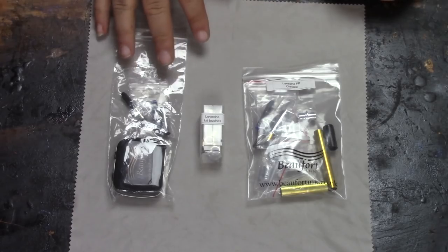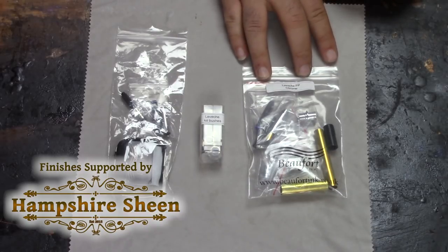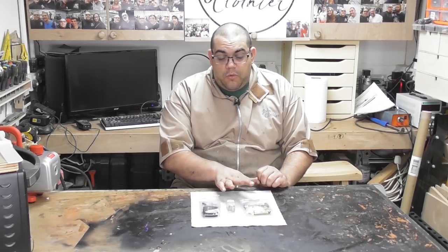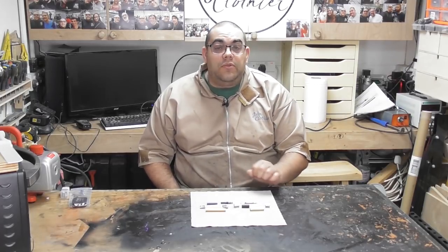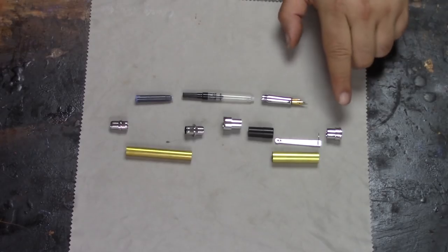I've got it all laid out in front of me. I've got the kit as it comes, my bushings, and also the upgraded nib that you can purchase to go along with it. Let's have a look at what you get inside the main kit. Here are all the pieces laid out — this is the fountain pen version, it's also available as a rollerball, and there are different plating options: gold, gunmetal, etc. I've got the chrome.